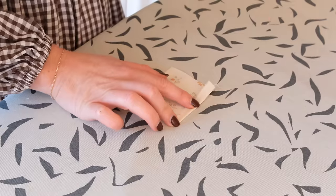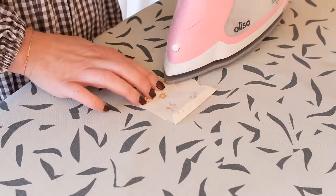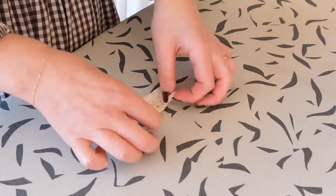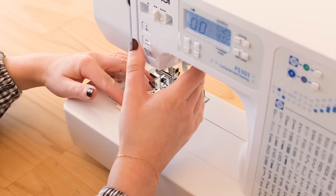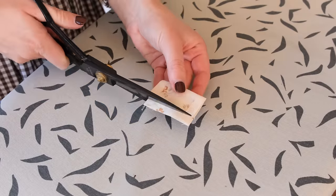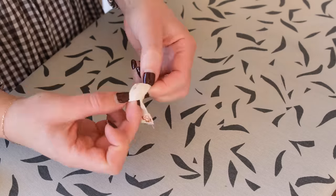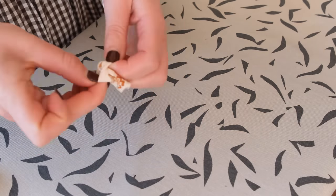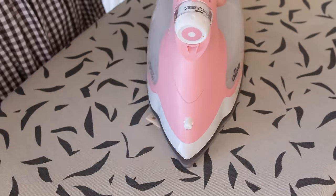Next, take the small square center piece that we cut out earlier and fold two of the opposite ends in by about one centimeter or half an inch. Then with the right sides of the fabric facing, fold the square in half the other way and stitch it in place like this. Snip away the excess fabric and then turn this tiny rectangle tube right side out. Press it so that the seam is in the center like this.